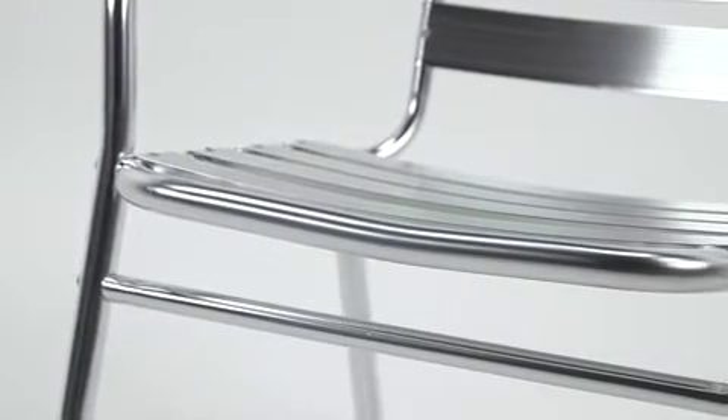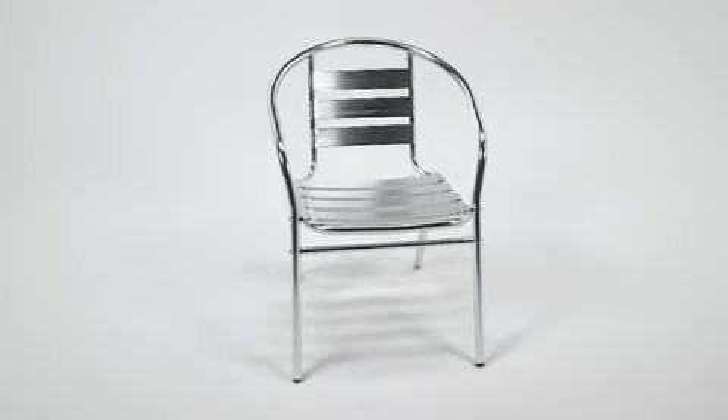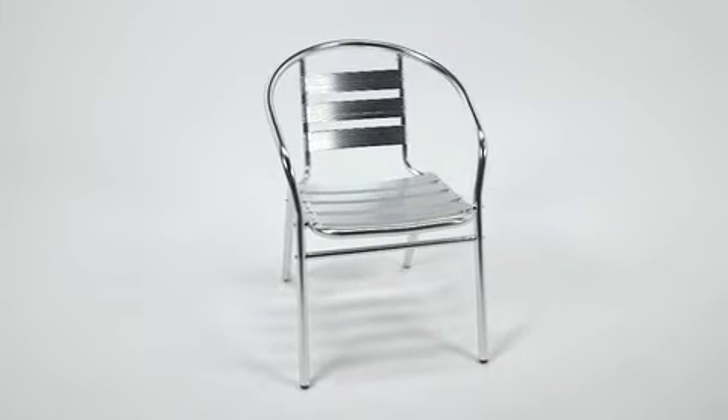Support braces under the seat add increased strength and stability. In fact, this sturdy chair will hold up to 352 pounds.